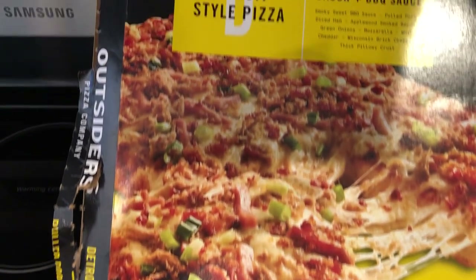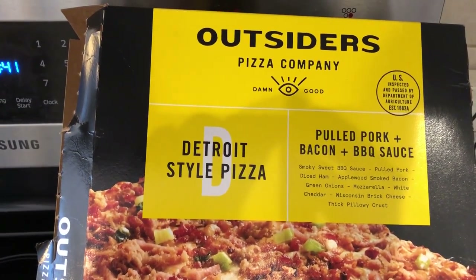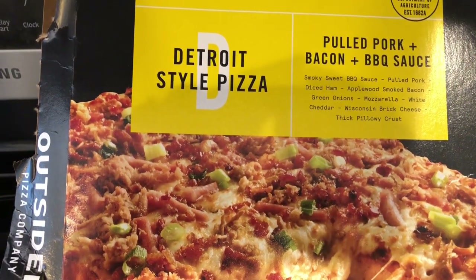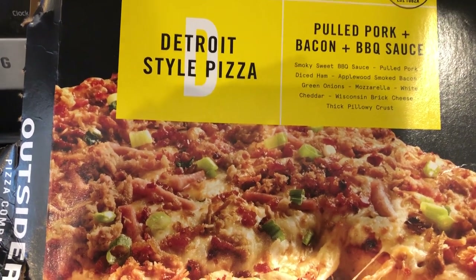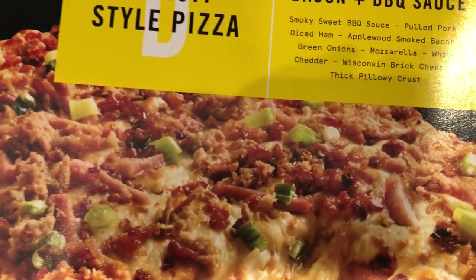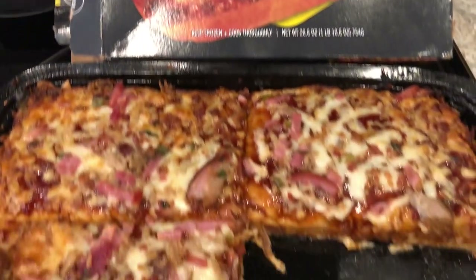For dinner tonight, I went to my freezer. I have this pizza from Outsiders Pizza Company — Detroit Style Pizza. This one has a sweet, smoky barbecue sauce, pulled pork, ham, bacon, green onions, mozzarella, white cheddar, and Wisconsin brick cheese in a thick pillowy crust. It comes in one of these trays.